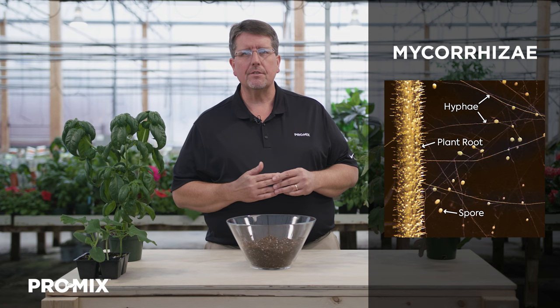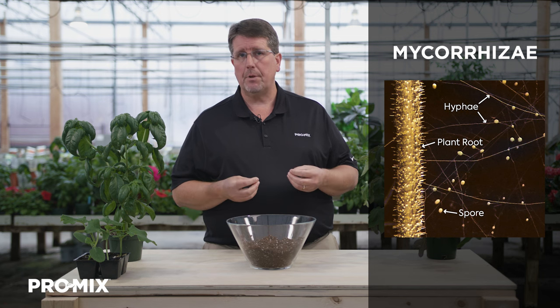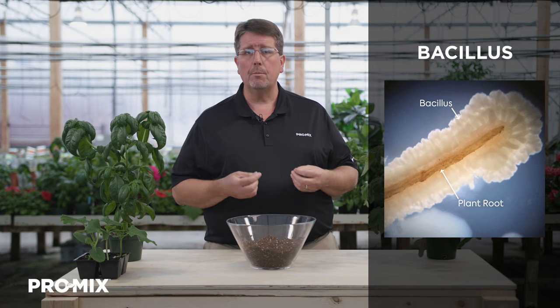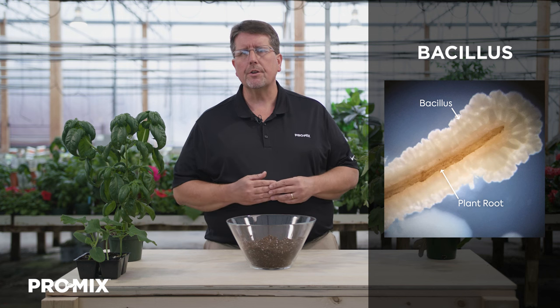Second, ProMix HPO comes with two active ingredients. The first is mycorrhizae — a natural endomycorrhizal fungus that acquires extra water and nutrients for the plant, including phosphorus, copper, manganese, and zinc. The mycorrhizae can grow out into the growing media where plant roots are not present, and it also secretes enzymes that break down complex organic fertilizers to release nutrients and bring them back to the plant. The second active ingredient is a biofungicide — a natural bacterium called Bacillus pumilus PTB 180 — which helps suppress root disease organisms such as Fusarium, Pythium, and Rhizoctonia, which are generally difficult to control with organic options.